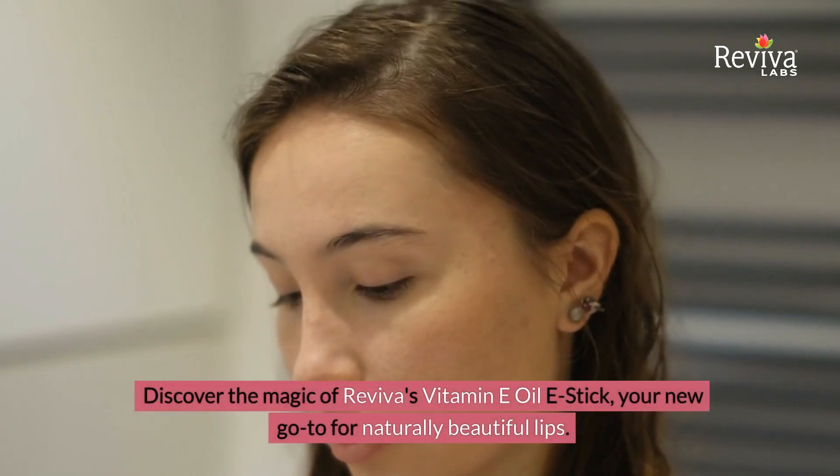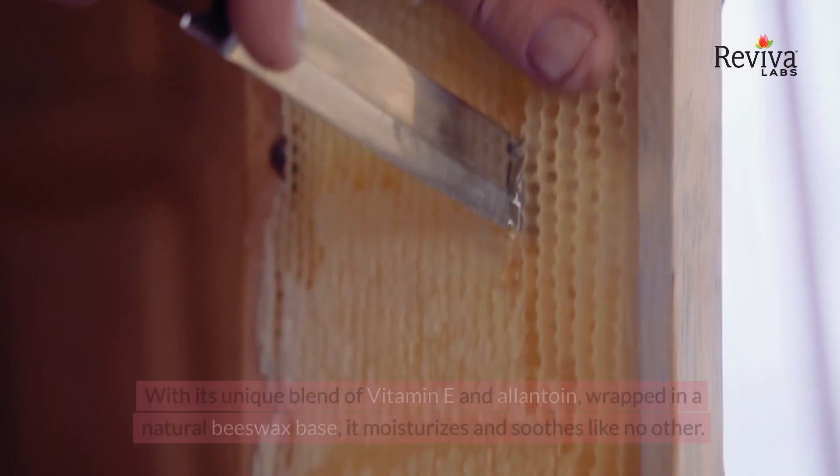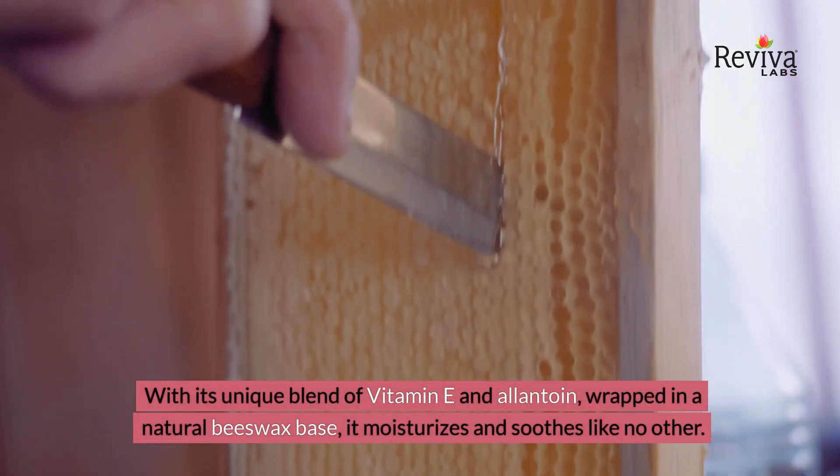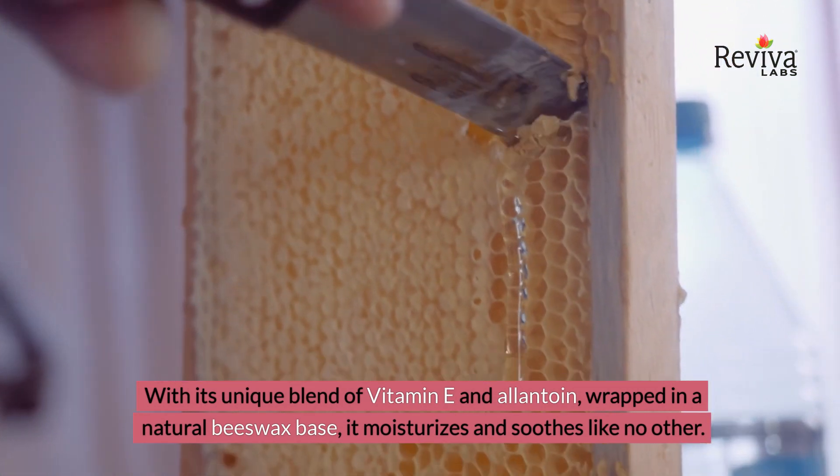Discover the magic of Reviva's Vitamin E Oil E-Stick, your new go-to for naturally beautiful lips. With its unique blend of Vitamin E and allantoin wrapped in a natural beeswax base, it moisturizes and soothes like no other.